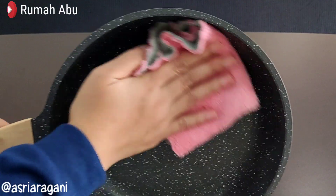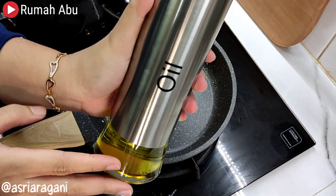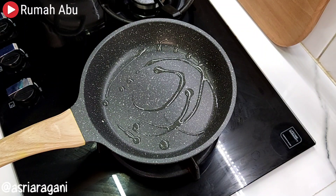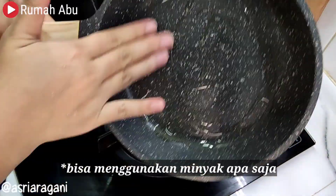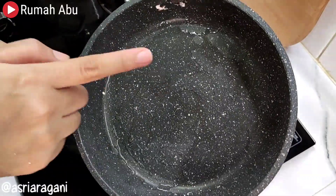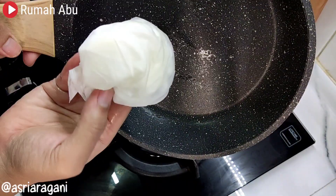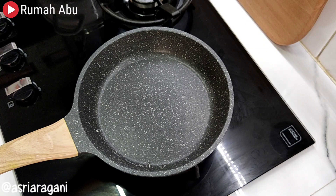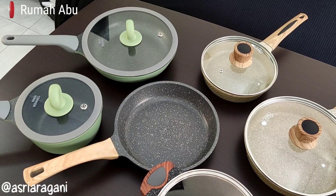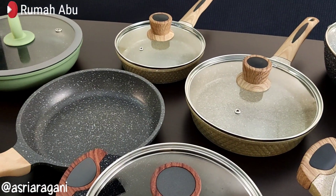Tenth, perform seasoning. Every time you first buy granite cookware, always do seasoning. What does that mean? Seasoning means coating the surface of the granite cookware with oil, then washing it again before using. So if your granite cookware is brand new, don't use it right away — do seasoning first. For maintenance, do seasoning periodically, even after the cookware has been used frequently — every 2, 3, or 6 months — to keep the non-stick coating more durable and long-lasting.